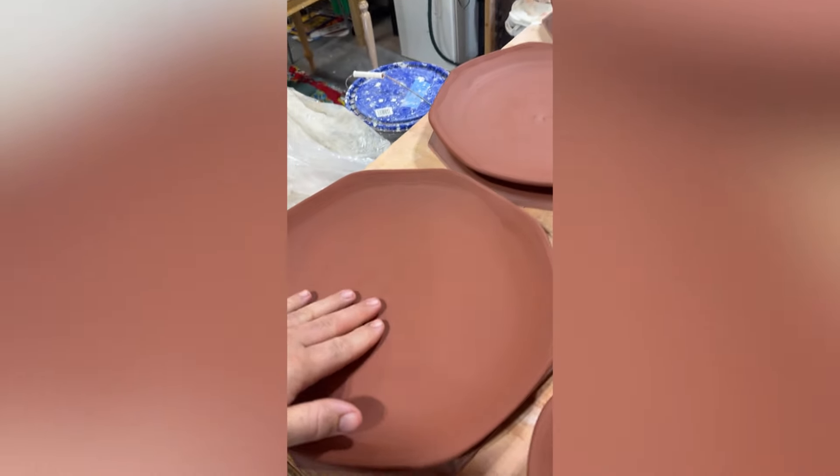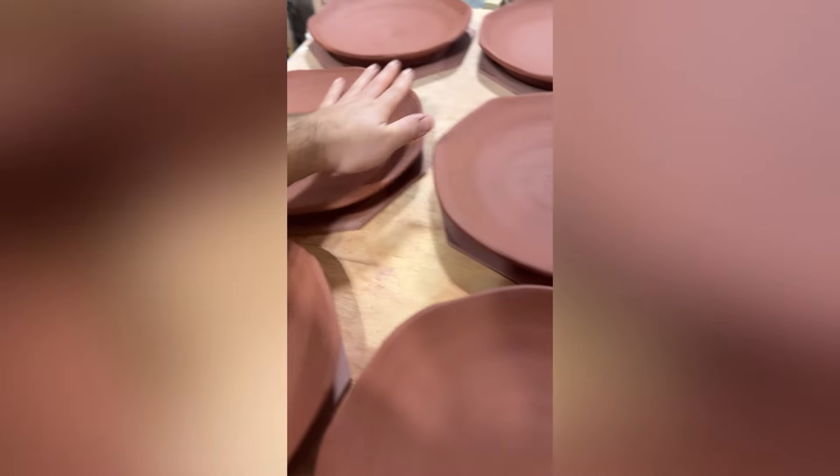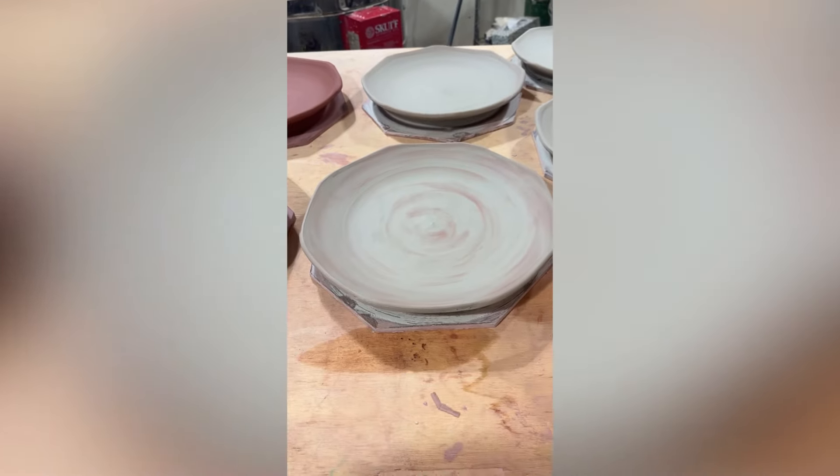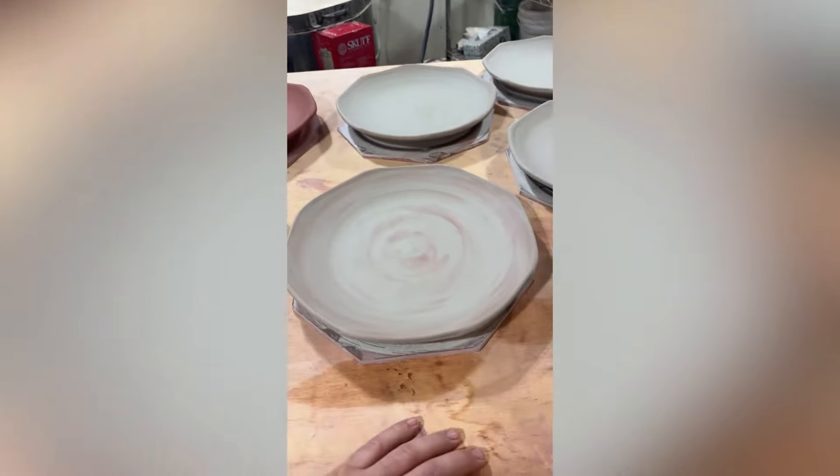These ones, which I threw yesterday morning, are definitely ready to flip. So these are going to get cut off and then flipped upside down so they can dry.